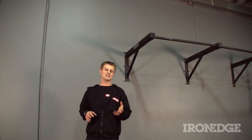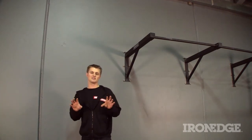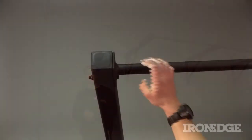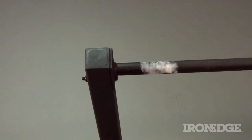Of course, once electroplated, the unit is then finished with Iron Edge's famous textured matte black powder coat, which has been especially designed to be perfect on the grip, especially during those hot, sweaty sessions. This is even better when using chalk, because the texture will actually soak up the chalk, making it even better on the grip.